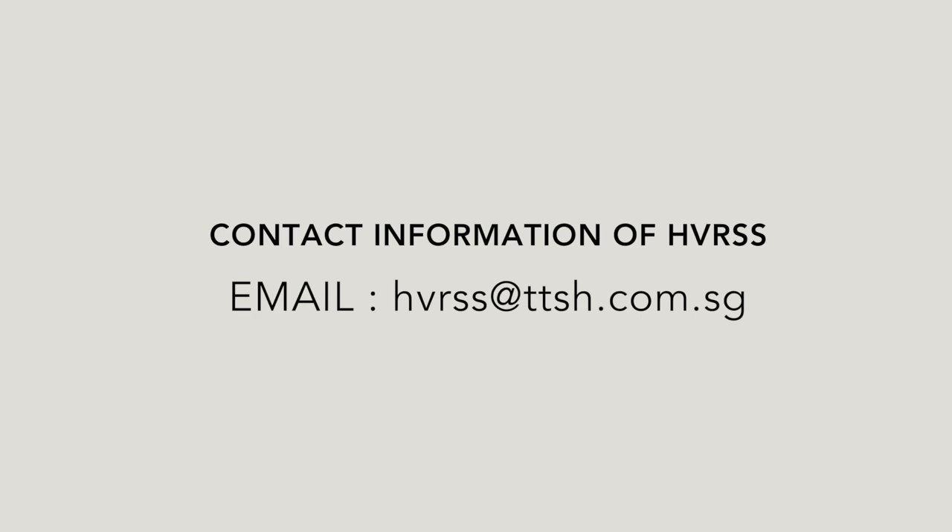Thank you for watching. For more information, contact HVRSS or speak to your doctor today.